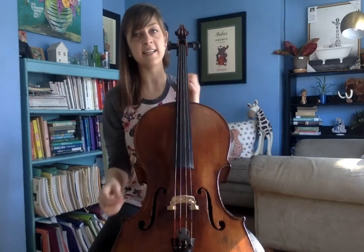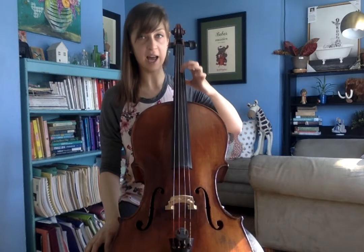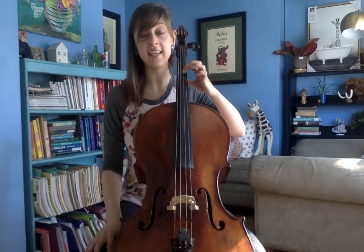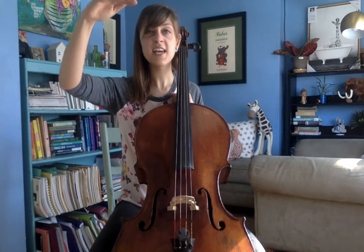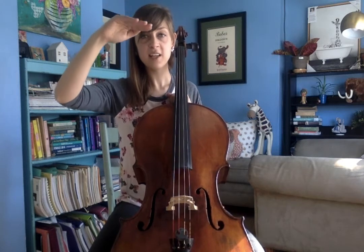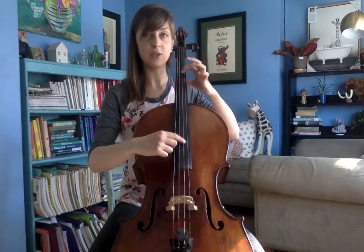Now let's practice connecting those two positions. When we shift or slide on our cellos, our fingers are going to ride on top of the string and then sink in when they get to that note. So watch — I'm going to go D, E, F sharp, G, A, G, F sharp, E, D. And you're going to see how my finger slides on the string.